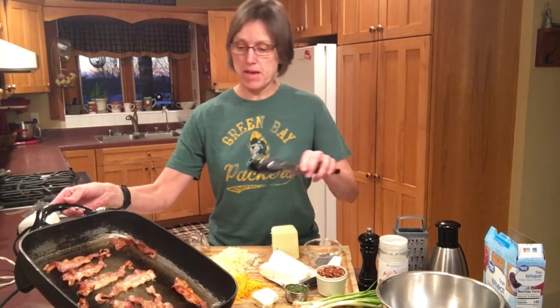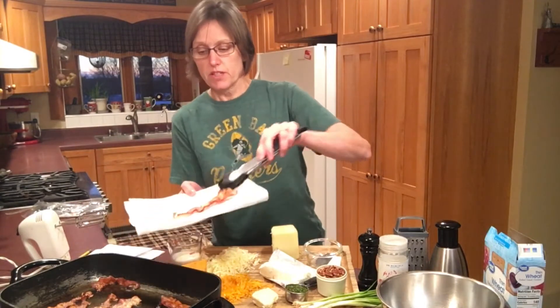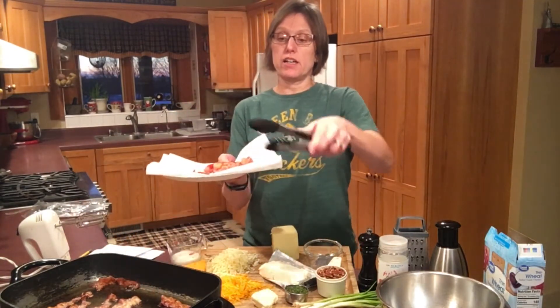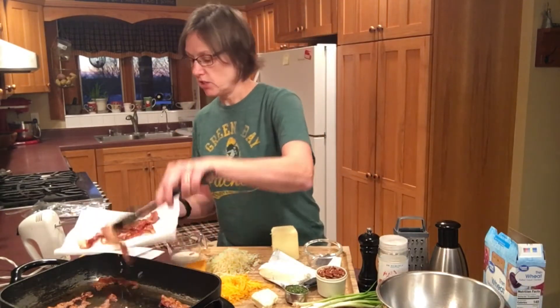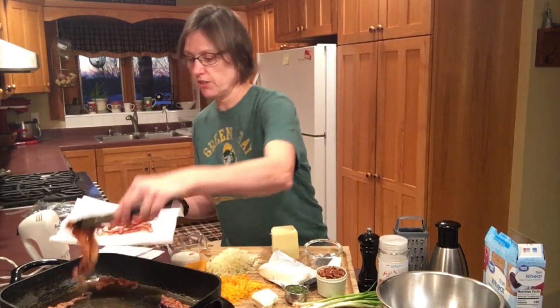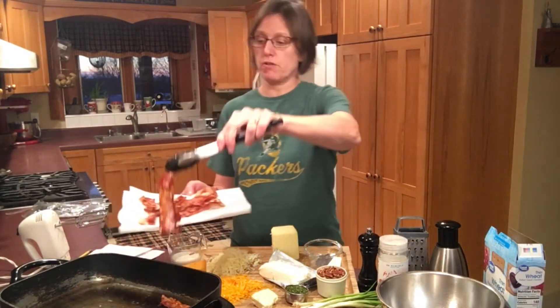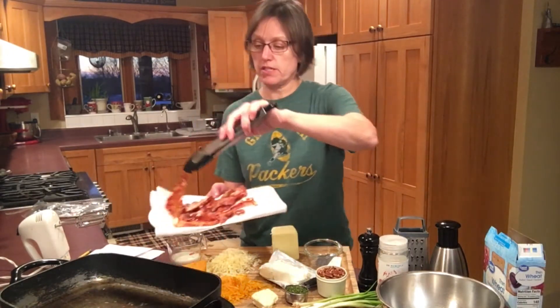I think it's time for me to get my bacon out of this pan. This is getting nice and crispy in here. I like to lay it on a paper plate covered with a couple layers of paper towels to absorb all the grease. Bacon is easier to handle for a recipe like this when I want to cut it into little bite-sized pieces and crumbles if I let it cool well first.